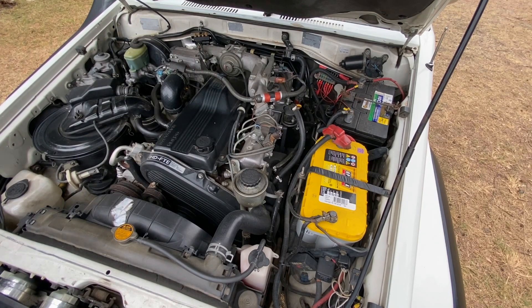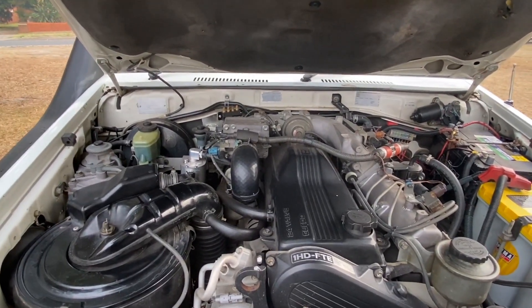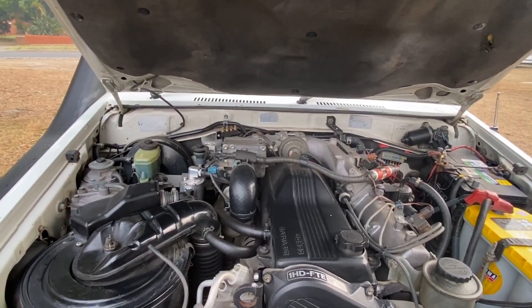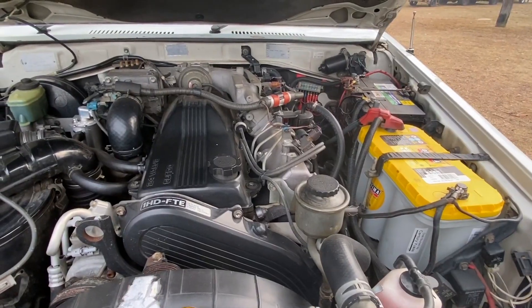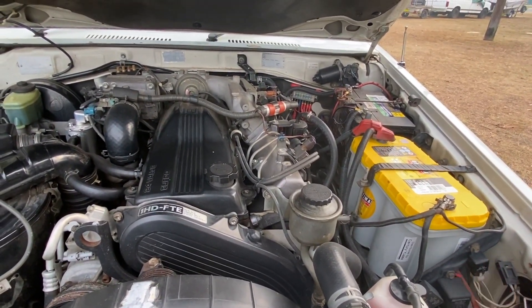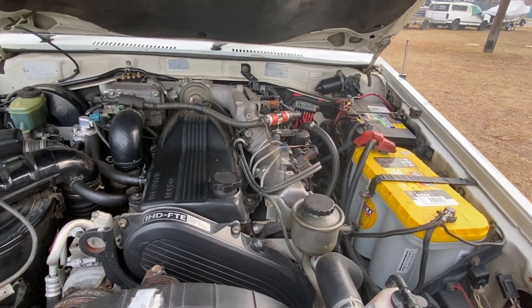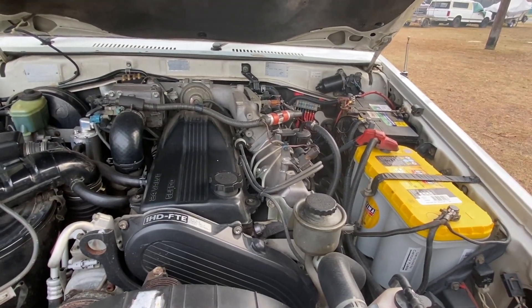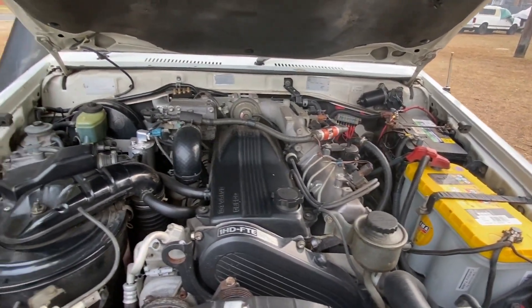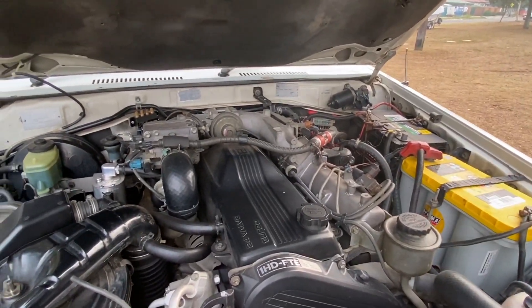Right now we've got the Yellowtop Optima battery as my main cranking battery, and I've also got a calcium battery at the back that I just run for my lights etc. We've got a TJM dual battery system that works like an isolator, a little bit smarter than that, but I'm actually taking that out and putting in a DC-to-DC charger that has a solar input, and I need to clean up the wiring up there as well.